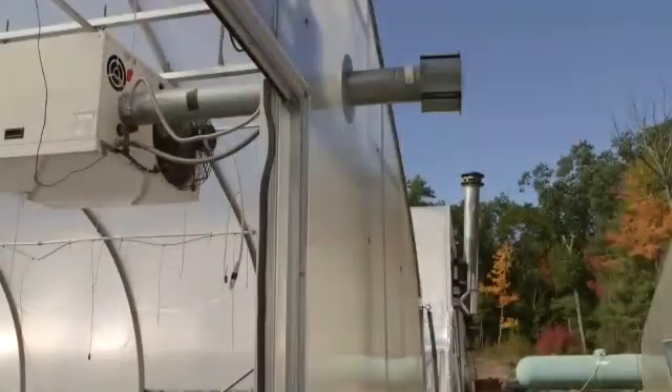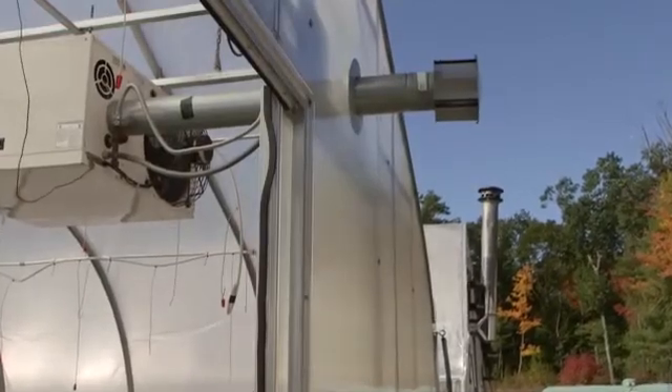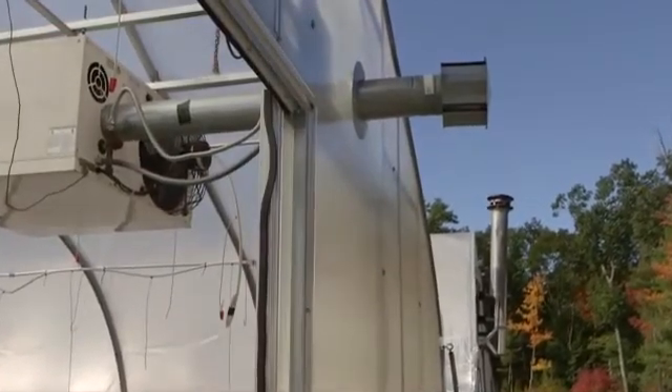What makes high efficiency heaters different from another type of heater? Well, this is a power vented unit and it has spark ignition, and its seasonal efficiency is maintained above 80 percent over the cycling during a winter's operation.